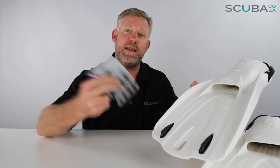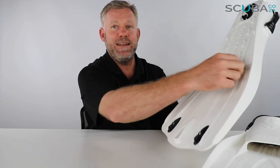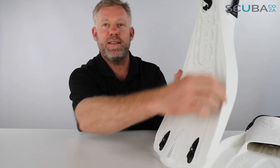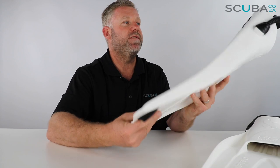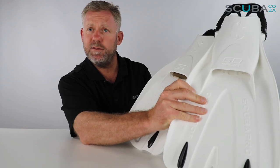The color pack is available as an upgrade to the fin or as an individual product on our website. Turning over the back, you can see it's got these really deep grooves down the side of the fin that give a lot of rigidity when you're finning around. They come in a pair, which is nice because most people have two feet.